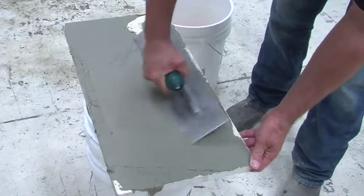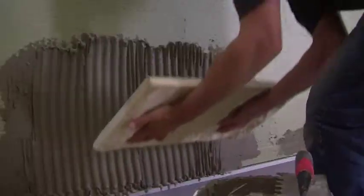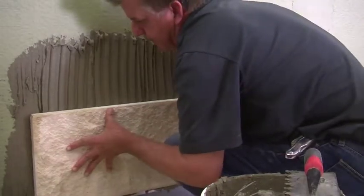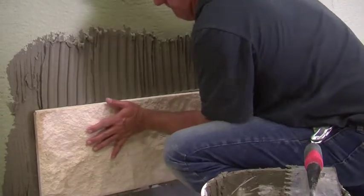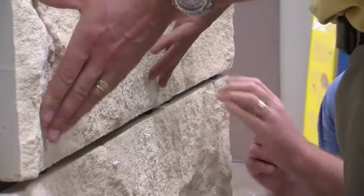Once the wall is ready, back butter the units, filling all surface irregularities and ensuring 100% coverage. When you set the stone, squish and slide the unit back and forth to set it, then continue on to the next stone using the same process. Continue up the wall, using 3/8 of an inch spacers to maintain an equal gap between tiles.